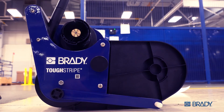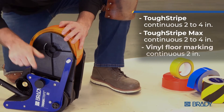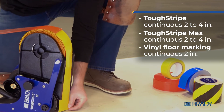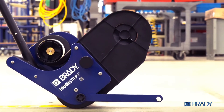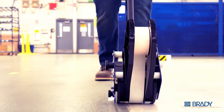With the Brady ToughStripe Floor Tape Applicator. It's the one tool that can handle all of Brady's industry-leading ToughStripe tapes. Floor tape liners are collected automatically, from vinyl all the way up to our thickest ToughStripe Max. It all goes down straight and smooth.